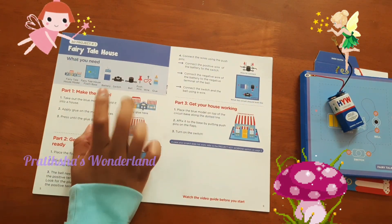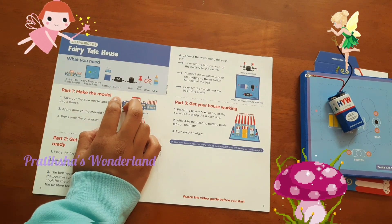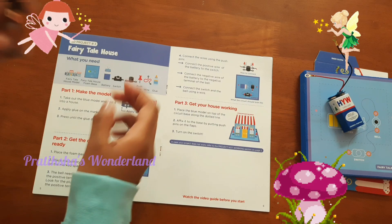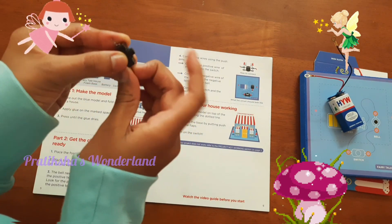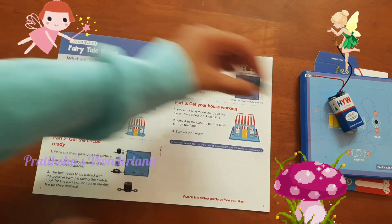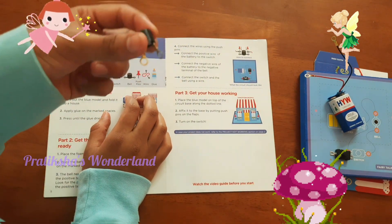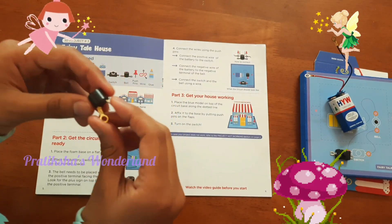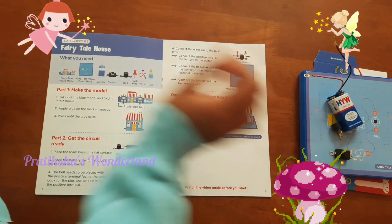The next item is the switch. Let's take this switch. This is the switch — you can open it, close it, open it, off it. After that is the bell. This is the bell. I guess this is the thing which is supposed to make the sound. That's cool.